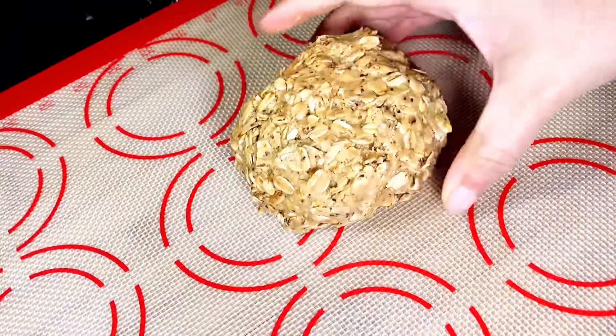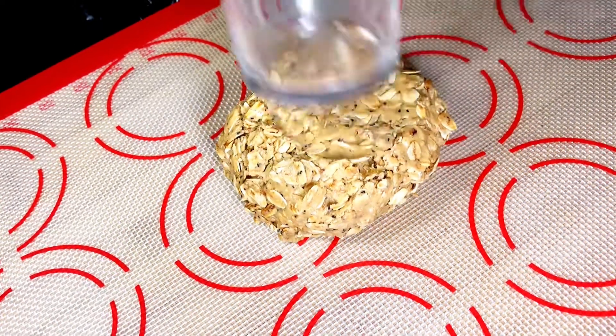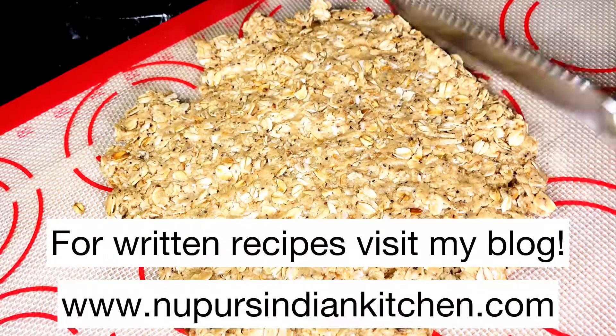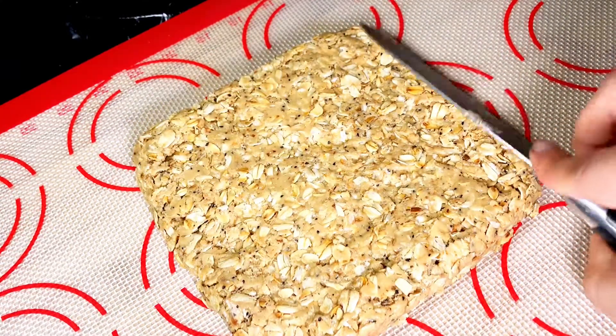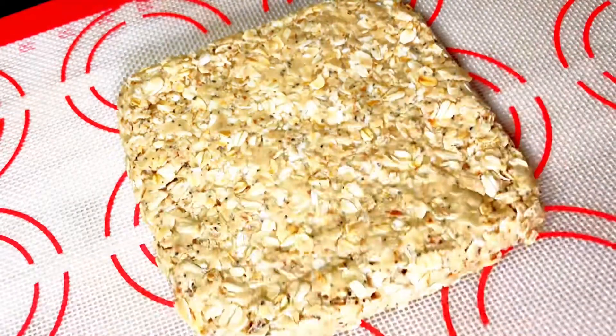Next, we are going to spread the dough and it's easiest to do it on a silicone mat if you have it. Just press it down with a glass and it's easily going to spread. You can also use a greased plate or parchment paper. Using a knife, give it a decent square or rectangle shape — the thickness should be approximately one centimeter.